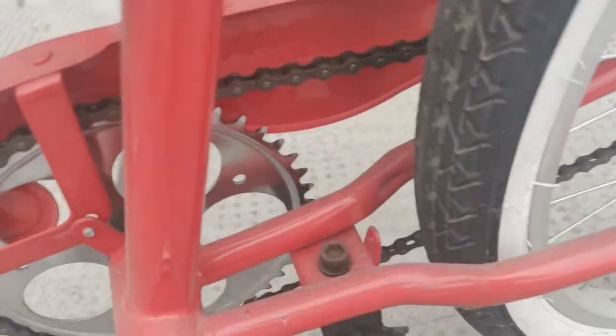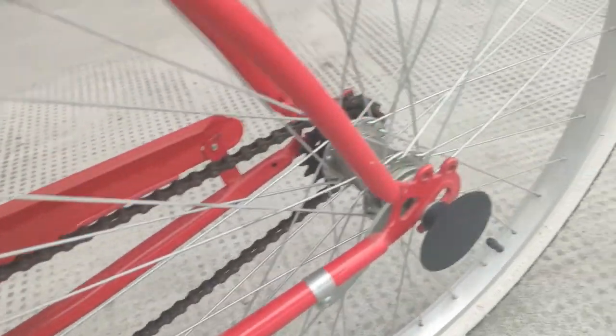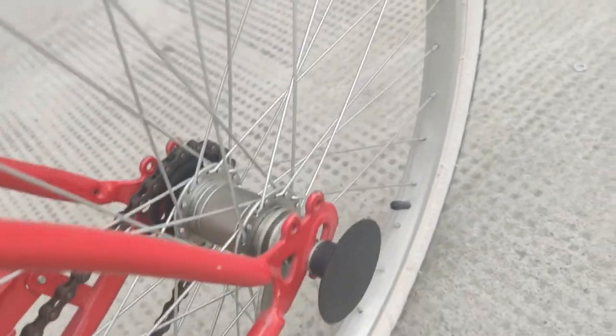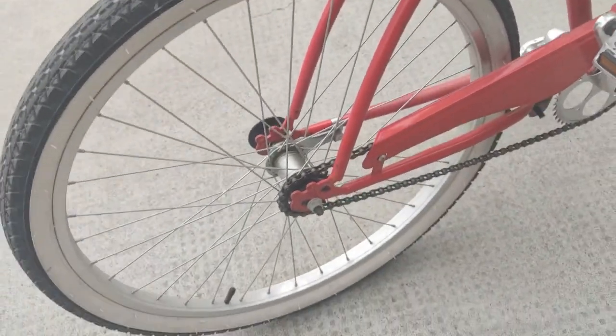There's not much going on here. The kickstand, the chain stay — everything is standard. The only notable thing is a coaster brake. As we can see, there are no cables for brakes. We are doing the coaster brake — that's what it is.